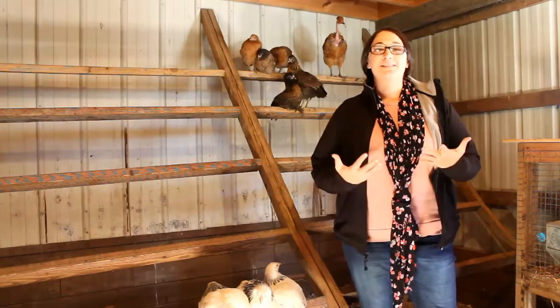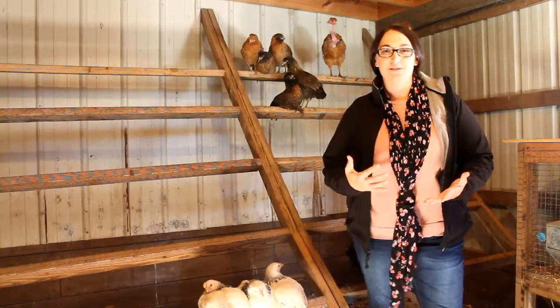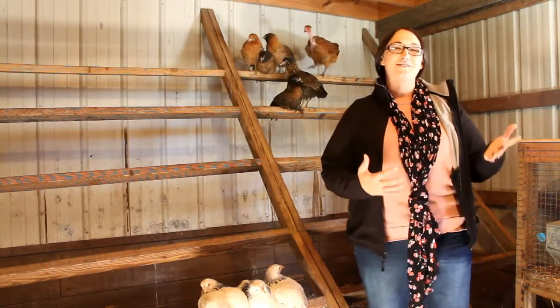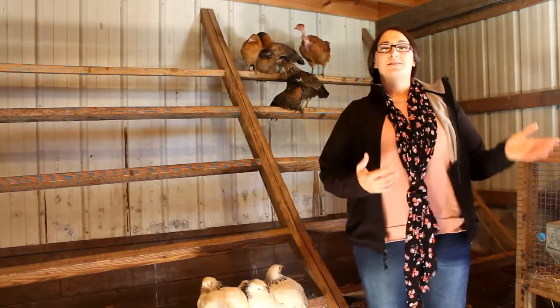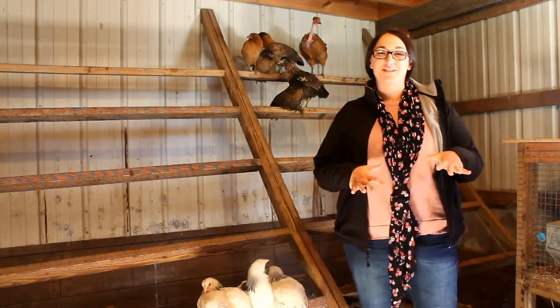Using heat lamps is really not a good option. I know a lot of people use them and a lot of people swear by them, and we actually just discussed the use of heat lamps in our pros and cons video about heating a coop just the other day.